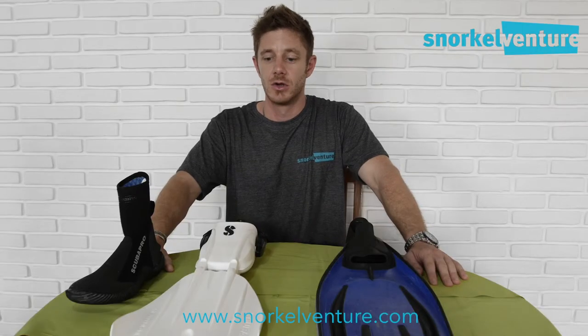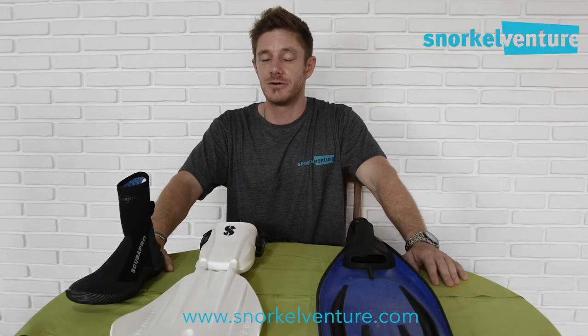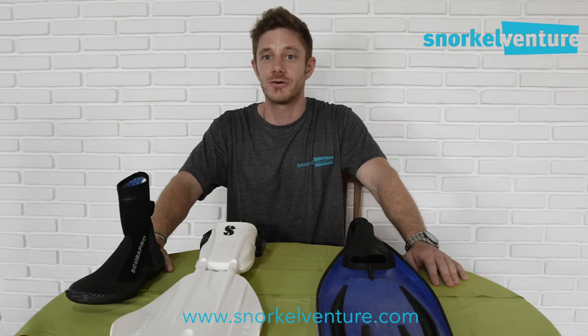Alright guys, that about does it for fins. Please feel free to contact us about fins or any other snorkeling equipment — we're happy to help, and I look forward to seeing you on one of the upcoming snorkel safaris.